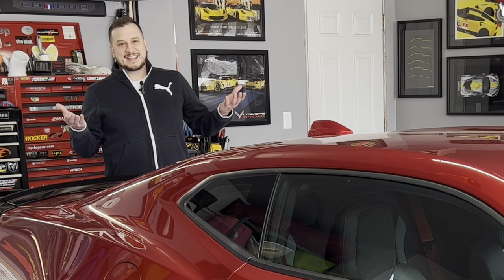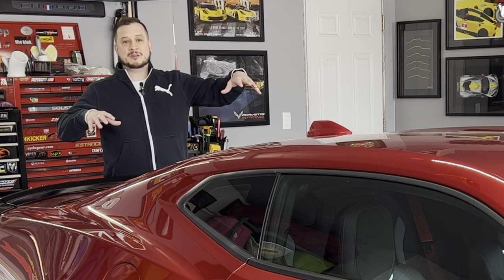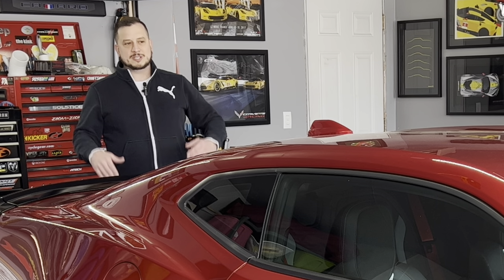Have you ever wondered how to safely lift your sixth gen Camaro up in the air? Well, I'm going to show you. I'm going to cover how to install lift pads on a sixth gen Camaro and I'll make it as easy as I can for you. We'll have some video from under the car so you know exactly where to place them, and I'll show you some tips and tricks on how to get them set up properly so that you can safely lift the vehicle in the future. Hope you enjoy the video.